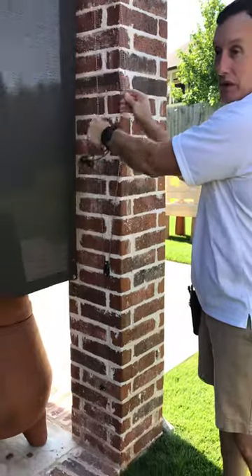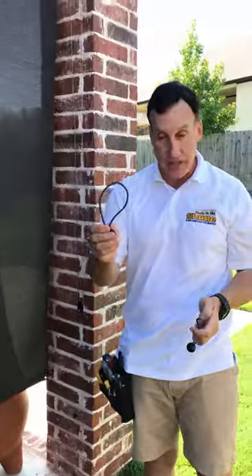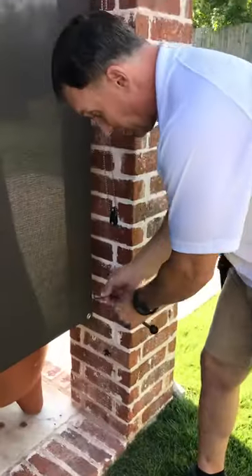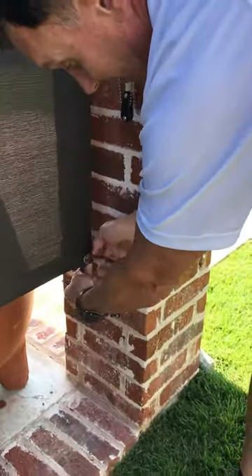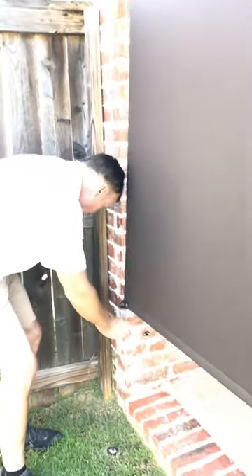We're going to put it down here. We chose not to do a full height here, and we're going to take these bungee hold-downs and simply put them through the grommet, then attach them to keep the shade secure in the wind. We'll do the same thing over here and get this thing secure.